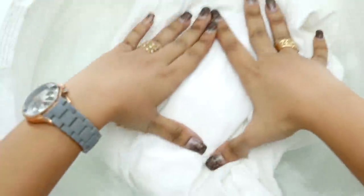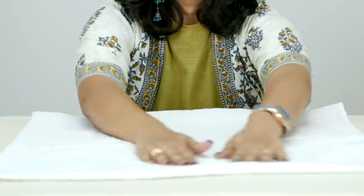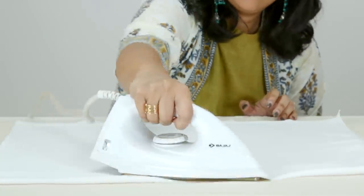Pre-wash your fabric to ensure any extra factory coatings or chemicals are removed. The next important thing to do is to iron the fabric, which will make it smooth, neat and ready for printing.